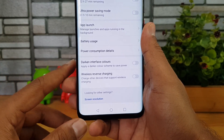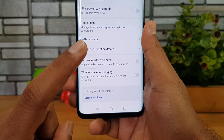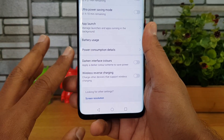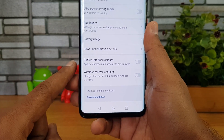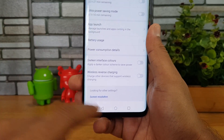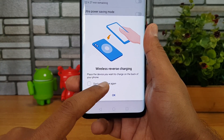For example, if you have an iPhone XS Max which supports wireless charging, you can actually charge it with the Mate 20 Pro without having to use a charger. The battery will be drawn from the 4200mAh capacity on the Mate 20 Pro. So let's demo this — we have now enabled reverse wireless charging.